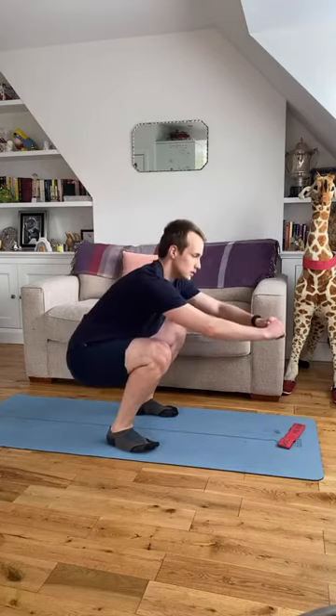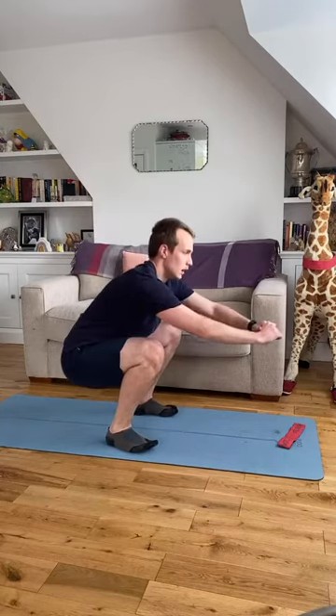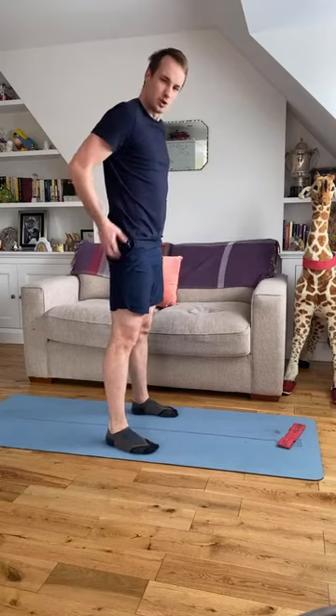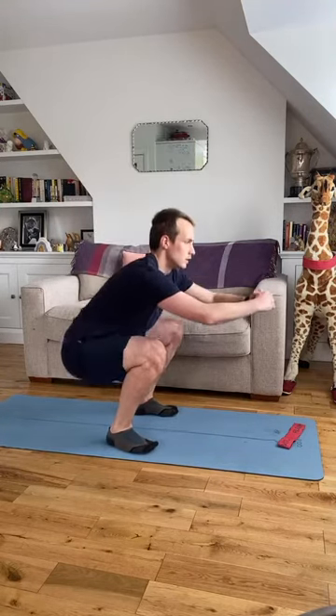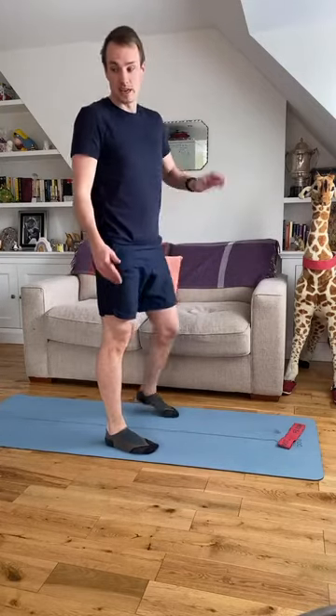Down, up a little bit, back down, all the way up — big squeeze into your glutes as you drive to the top. Keep your chest up, keep looking forward. If you find squats difficult to get the depth, use your chair or sofa to squat down, or use the wall — stick your backside against the wall.